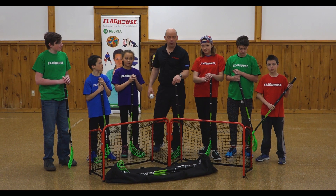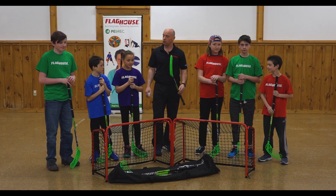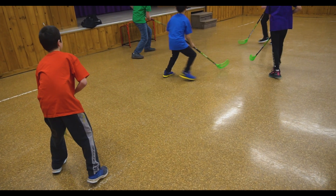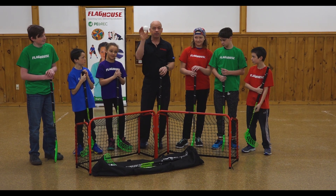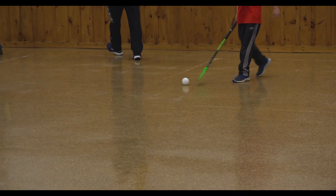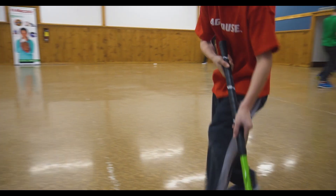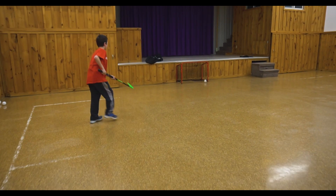Welcome to the Floorball class. As you can see, we all have our floorball sticks over here. What's really unique about Floorball is it's very similar to Floorhockey, except the sticks and how we control the sticks and the ball is a little bit different. And as you can see in front, we have our floorball nets. So what we're going to do is a little bit of passing, shooting, and running to make sure we get a good feel of the floorball sticks.